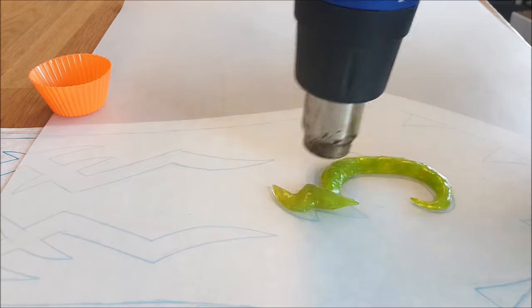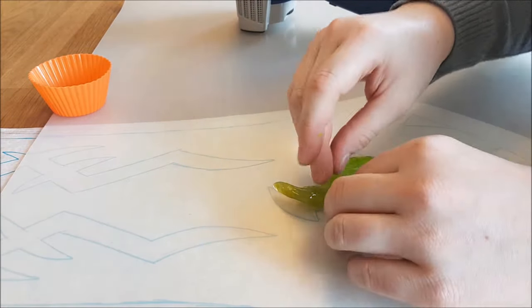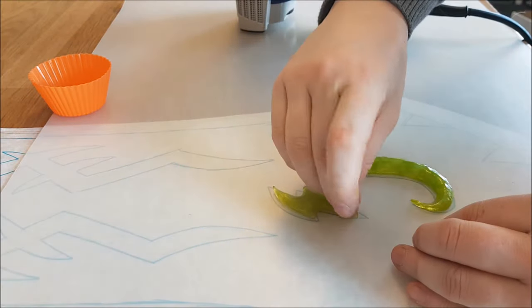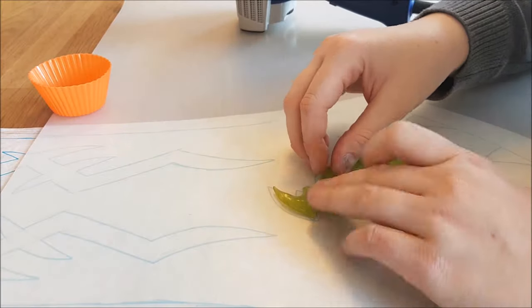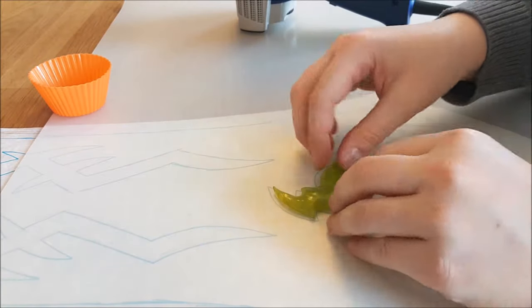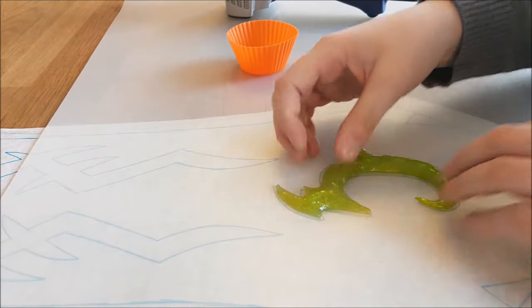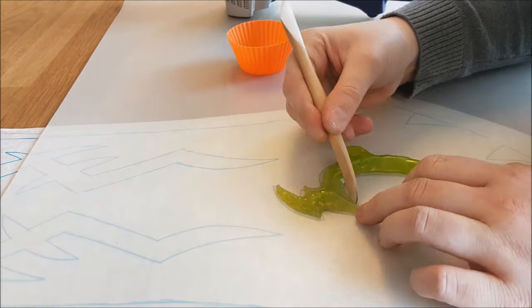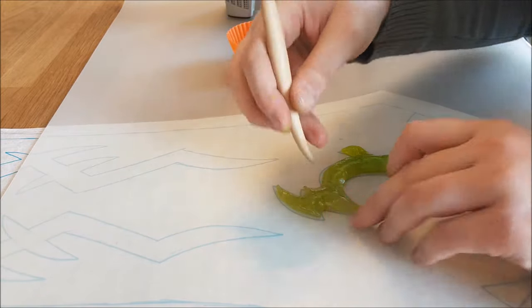I also sculpt the rest of the shape, heat it up, and put it together. I use my fingers to get the shape how I want it. To do some last fine tuning I also use a wooden clay modeling tool, but this is fully optional — you can also just sculpt it by hand.